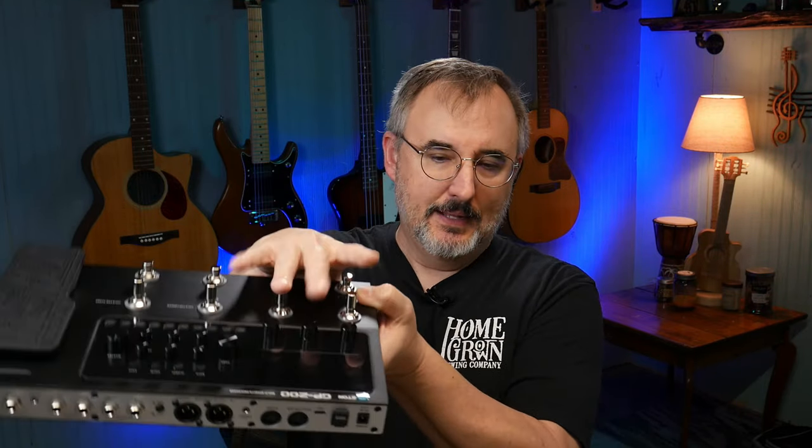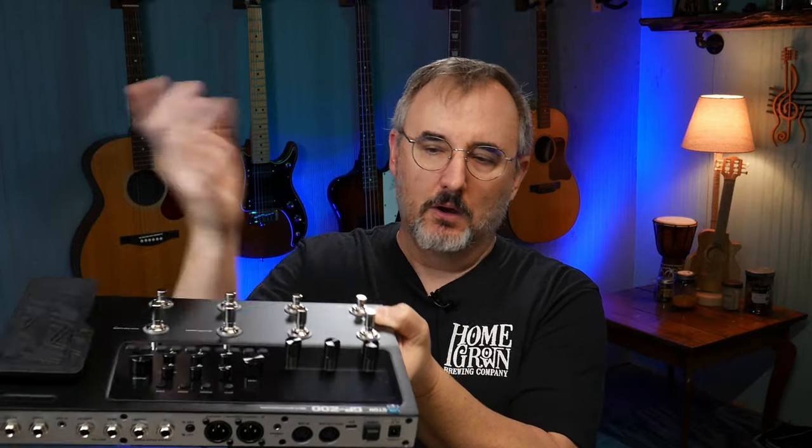There's models, parameter, master. It's got a drum kit button. And then these buttons here control your different parameters: reverb, delay, mod, EQ, cabinet, amp, distortion, wah, and preamp. Tuner, looper, preset up and down — or bank, whatever you want to call it.